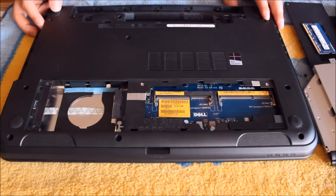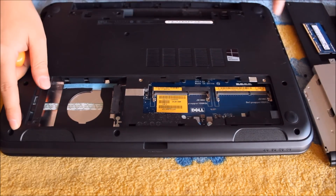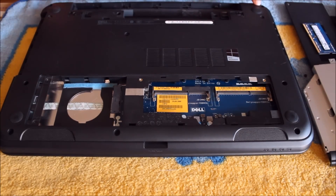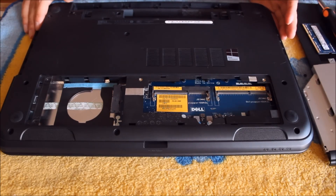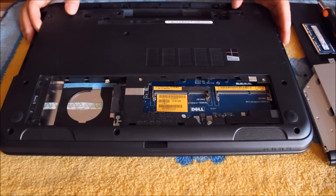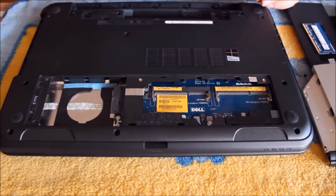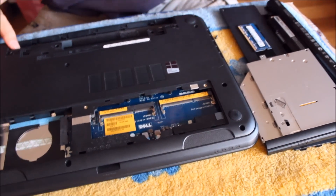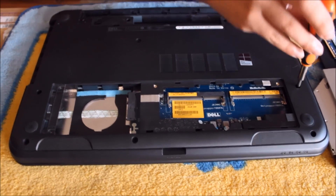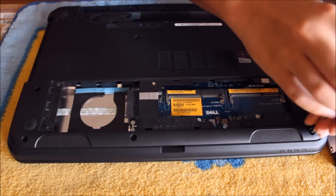Now we want to remove every screw on the back, and there are quite a few — 13 in total. Most of the screws on the back are the same size. If they're on the outer cover, they're the same size. If they're on the inside where we had to remove the cover, the screws are generally smaller. There are also two screws behind the battery which are smaller than the outside screws.